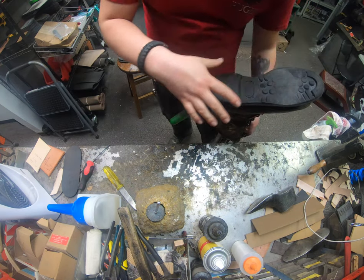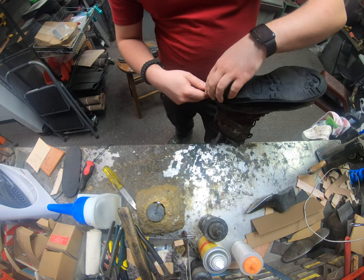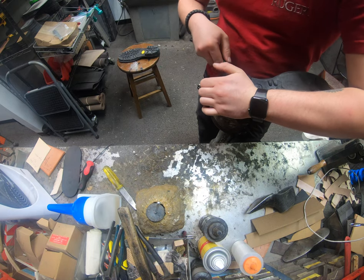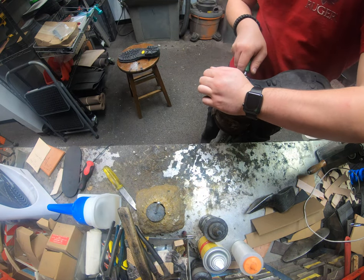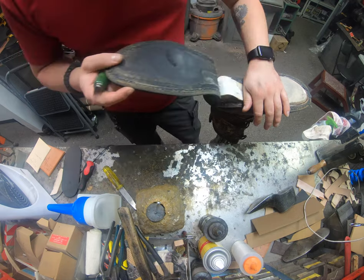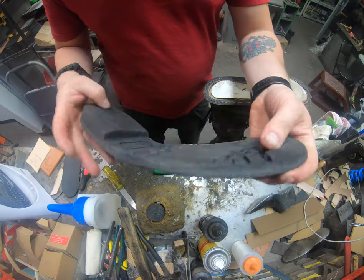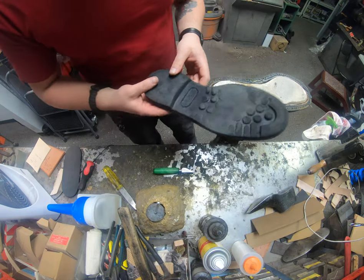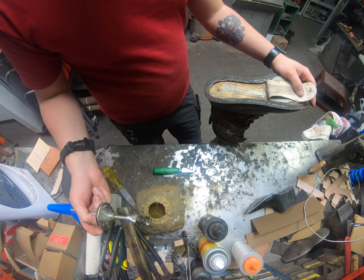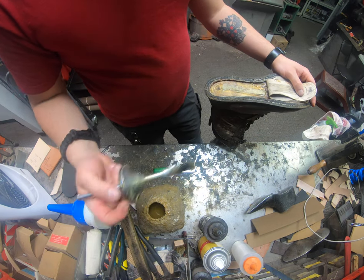Goodyear welts come in different materials. The key name of course is Goodyear welt, which usually refers to leather, but underneath that name there are other sub-types for different materials. In general most everyone still calls them a Goodyear welt because they're stitched. You can see how worn that one is — super thin. We work on a lot of western boots and dress shoes, which more commonly have leather welts.